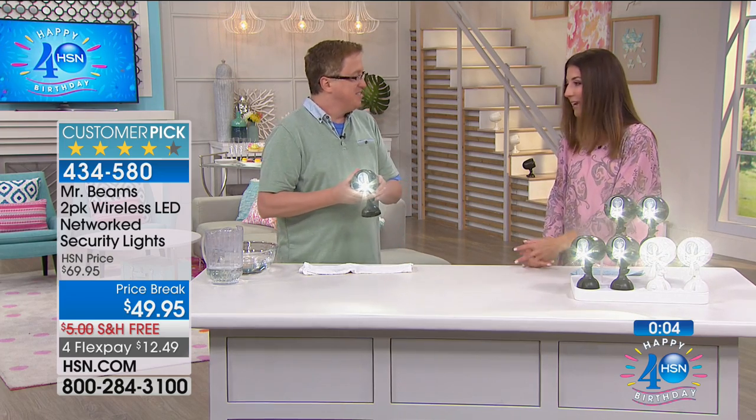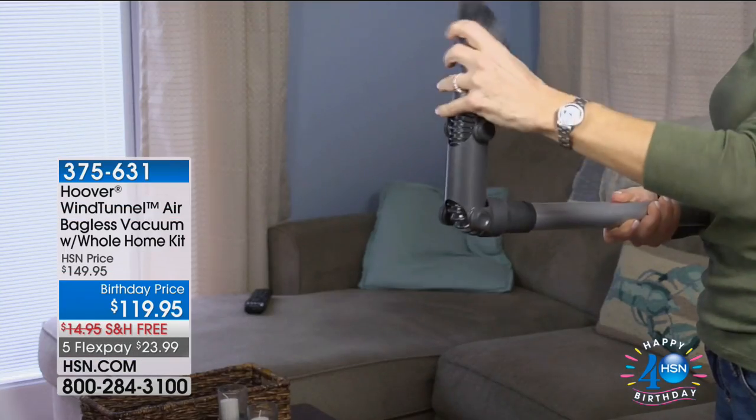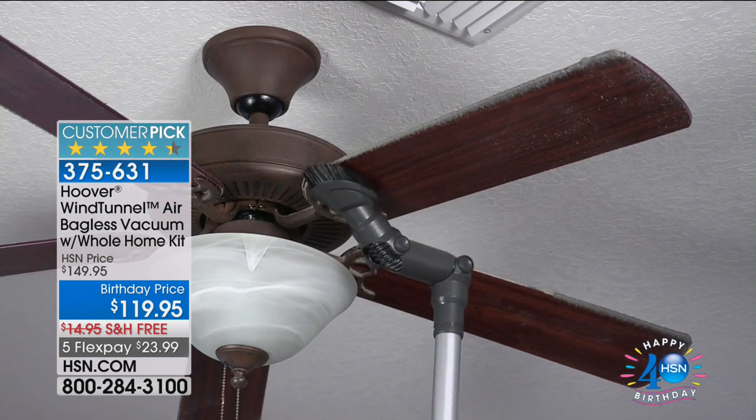That's why these are always customer picks. Totally wireless, you get two — a great solution. This is the lowest price we've ever offered on the Mr. Beams two-pack wireless.